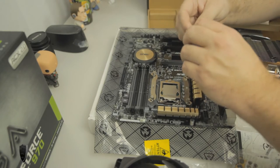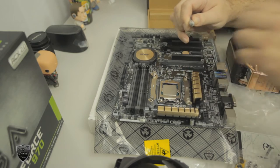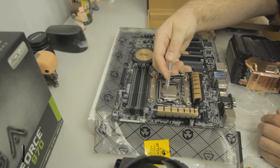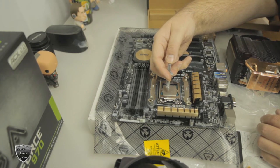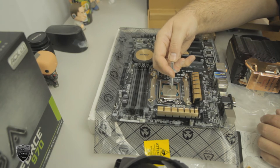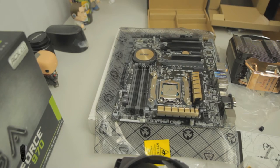Next you want to go ahead and put your processor paste on there. I suggest going with Arctic Silver 5 instead of the one they give you — in my opinion it's one of the best ones. There are a few different ways you can apply thermal paste: there's a pea method, a line, an X, or you can spread it on. Whatever you do, do not put too much on. Here I think I put a little too much, so I used a card to scrape some off and then spread it around — that's the method I like.